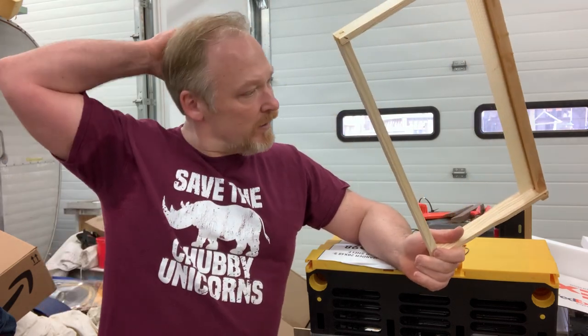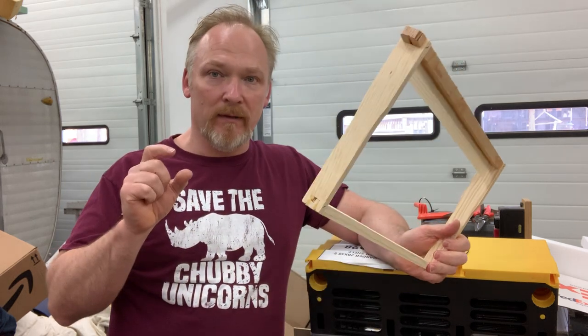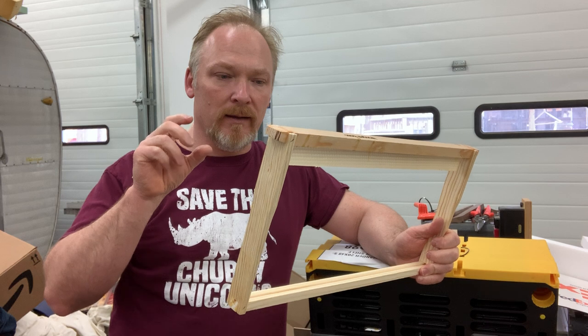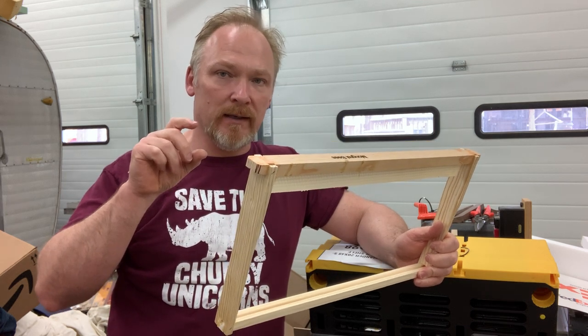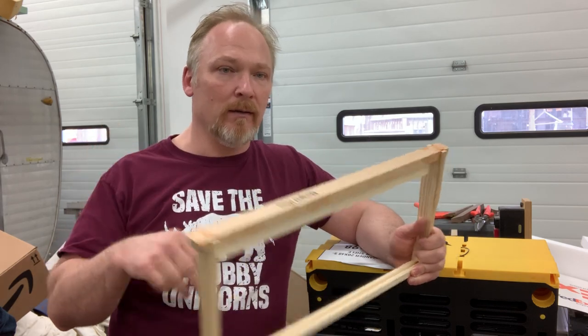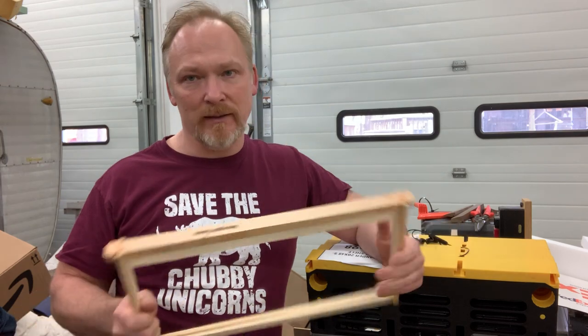I've been closing my entrances off smaller and smaller because out of every 20 hives, I end up getting one or two European hornets. They are big, fat-bodied, and those queens are big. I feel like if I can figure out what the queen size is and get the opening just right — smaller than the European hornet queen — I won't lose as many hives to those hornets, or technically wasps.